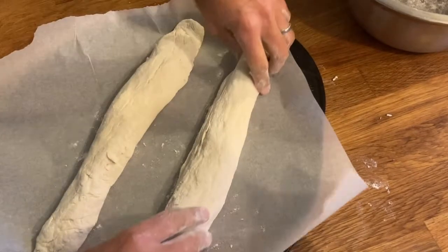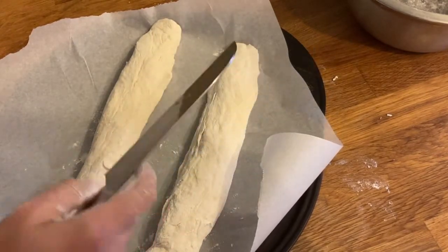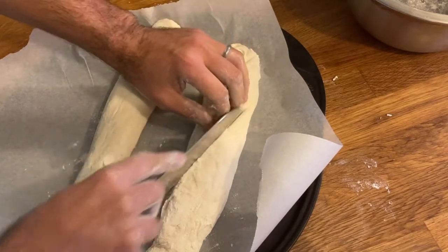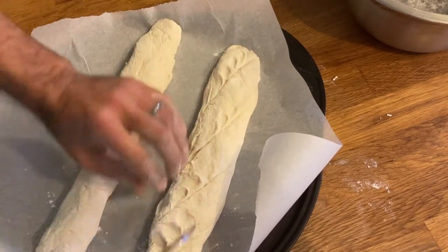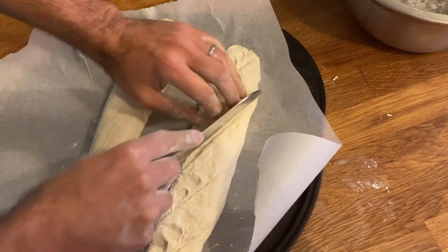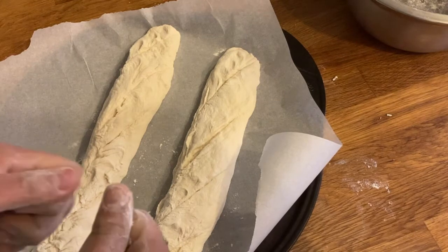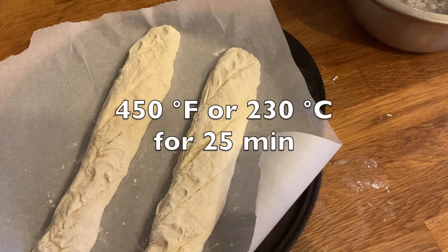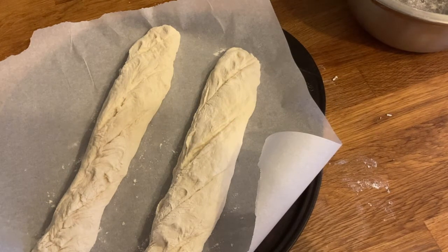Okay, here we are. We're going to grab a knife and just do some carvings on top — not too deep. I don't go too deep, just a little bit. Next step is to put this in the oven for 25 minutes at 450 degrees Fahrenheit and see how the bread is doing.